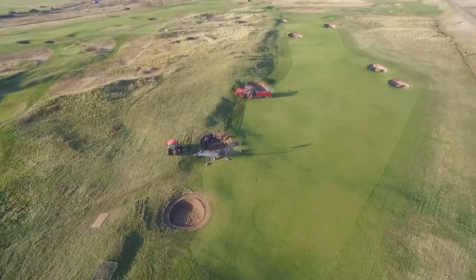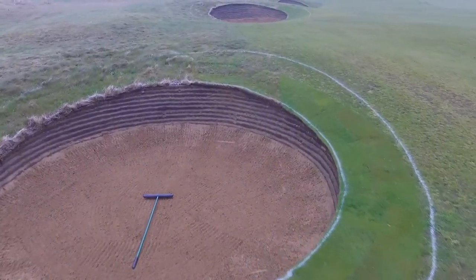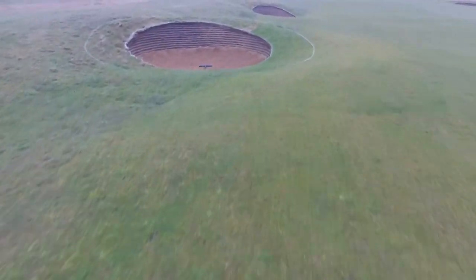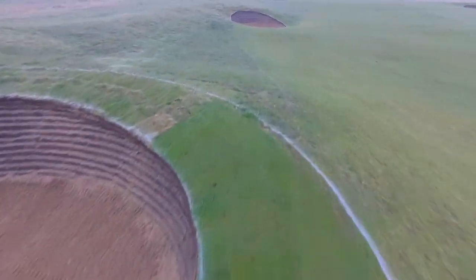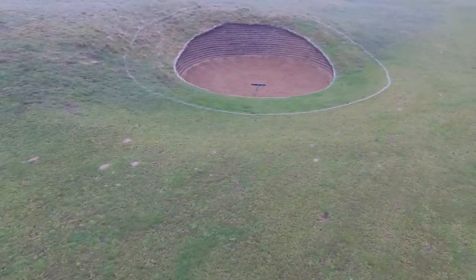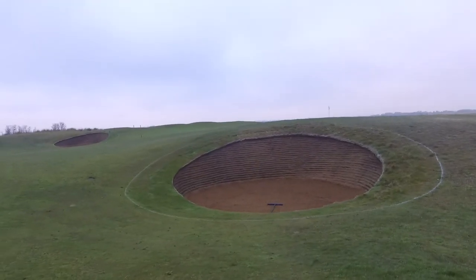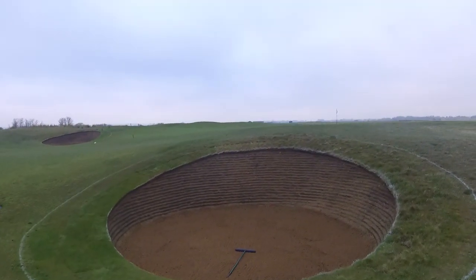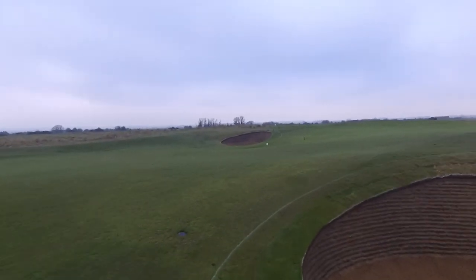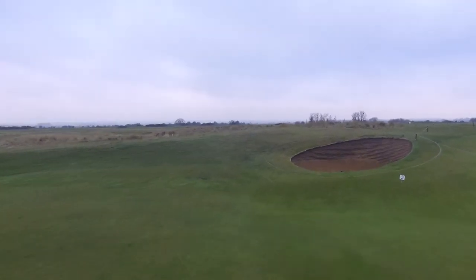The finished article in March 2018 — do excuse the dodgy drone flying, it was very windy. We have an amateur pilot James Bletch taking over as opposed to our expert Darren Burton. You can see the bunkers are nice and crisp now. We have burnt the faces off and trimmed the edges to give them that extra crisp feel and make them really stand out.